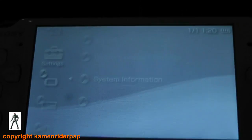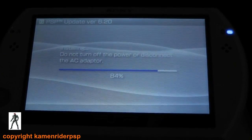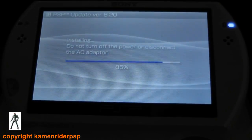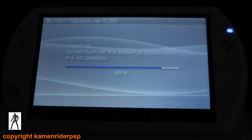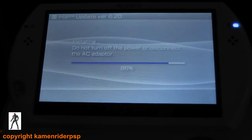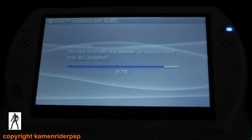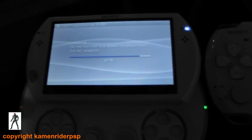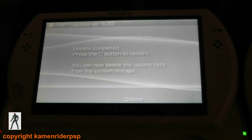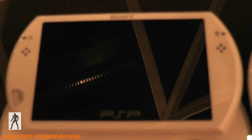6.20 — done. That's the PSP Go at 6.20 as well — done. Not the most exciting thing to watch, but I just want to show you that it does actually work and it's not a fake.